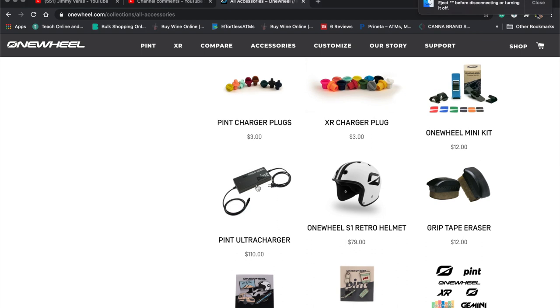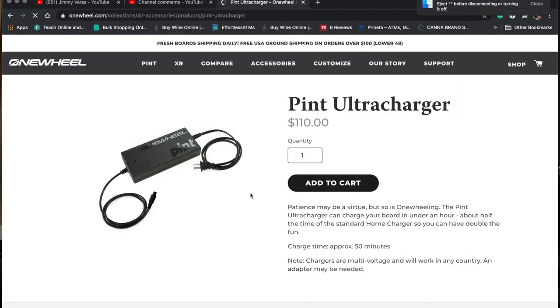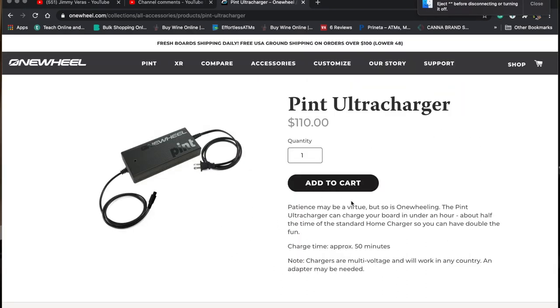I'll be dropping the links right below so you guys can go to the website and check out all the specs about the difference between the fast charger and the regular charger. They even have a car charger now — I don't have a car so I don't really need that one. If you guys made it to the end of the video, thank you so much for watching. If you're new here and you want to subscribe, that would be awesome. I'll be posting some new videos about the One Wheel and also some new videos about the Super 73 bike. Thank you so much for watching, see you in the next one.